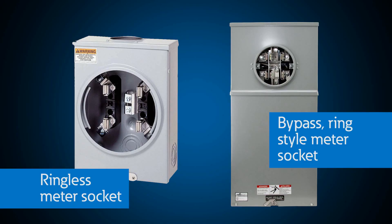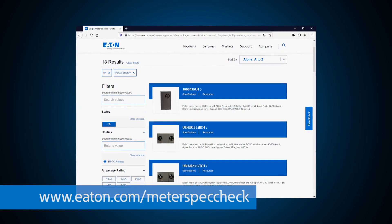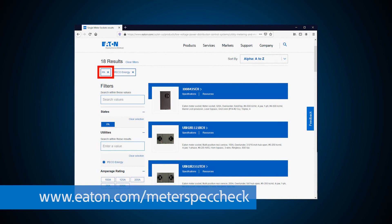As you can see here, the ringless meter socket is very different than a bypass ring style meter socket. So how do I figure out which one should be used? We already thought about that. To help you choose the right option, we developed a meter spec check tool where you can filter our products based on your utility and state requirements. An Eaton sales representative can also help find the right solution.